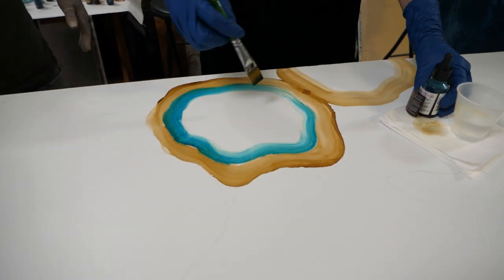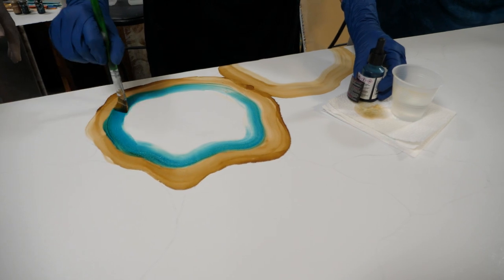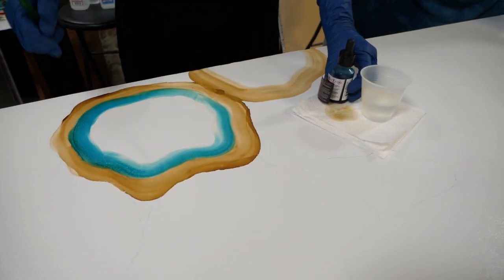I'm just going to bring these all the way in. Each time you go into the circle, you're making it lighter and lighter — fading out that color. I'm just using the color that's already on the brush.